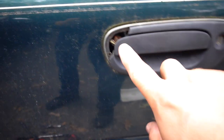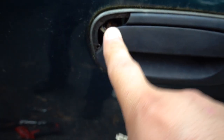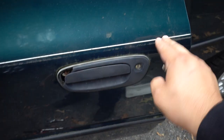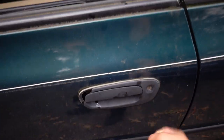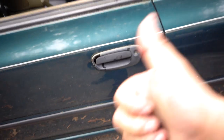All right guys, good and bad news. The bad news: I ended up breaking this because that bolt back there is so rusted onto the nut that it just broke off. But I was able to get it out because it broke off, so that works. The good news is now it locks and unlocks — we're good to go.